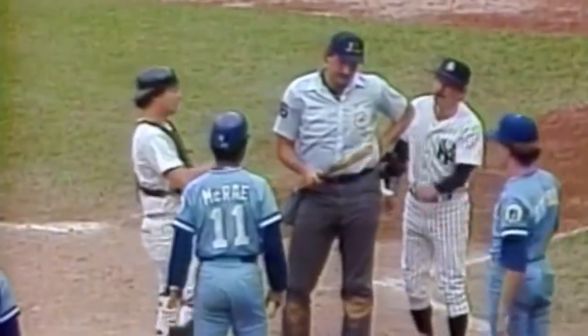Does anyone remember when George Brett hit that two-run home run back in 1983, Royals vs. Yankees? The two-run homer took the lead over the Yankees in the ninth, only for him to be called out by the umpires for having too much pine tar — it went above that 18-inch mark. George Brett came storming out of the dugout and tried to kill an umpire. He said bullshit about 4,000 times during that tirade. Now the call was actually reversed eventually because the Royals protested that game.